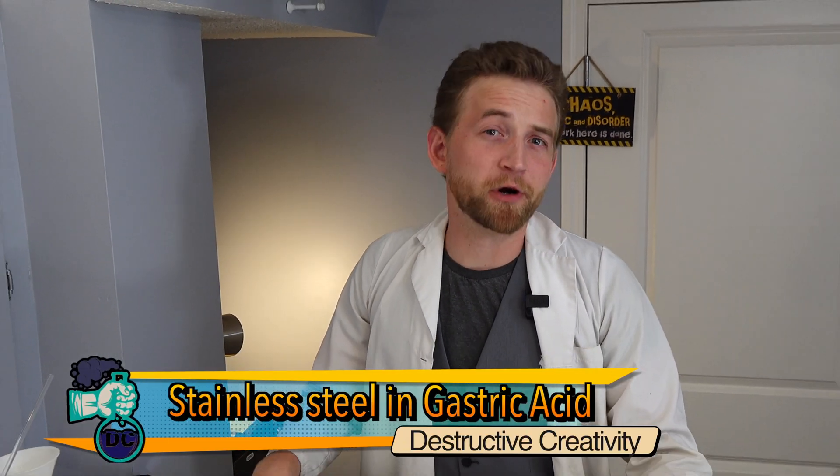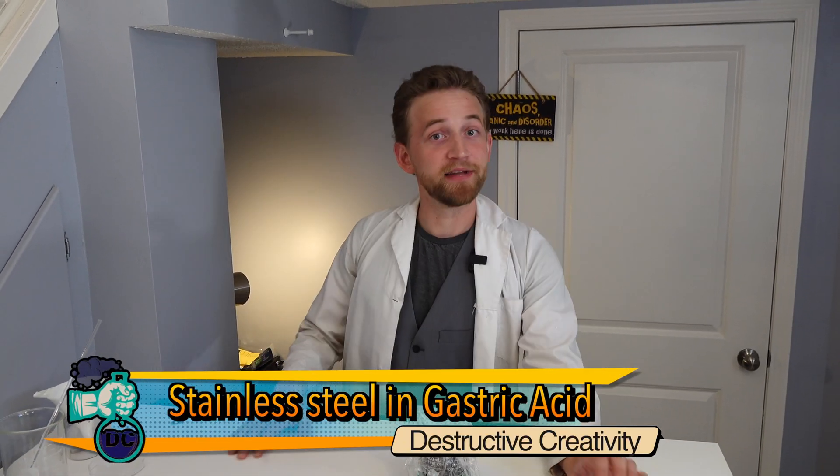Will gastric acid dissolve a fork if left by itself on a shelf? Let's find out!